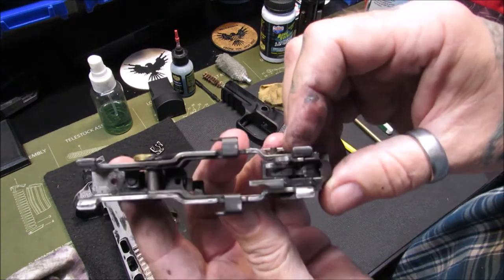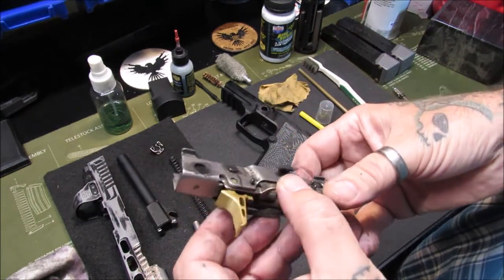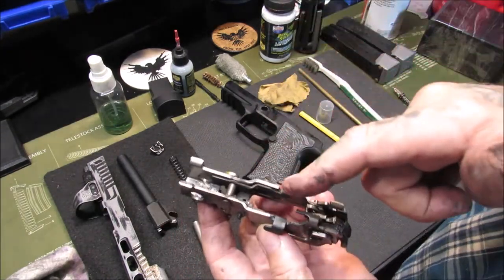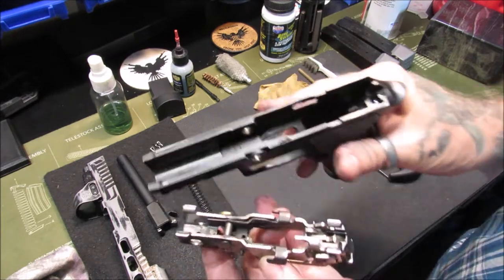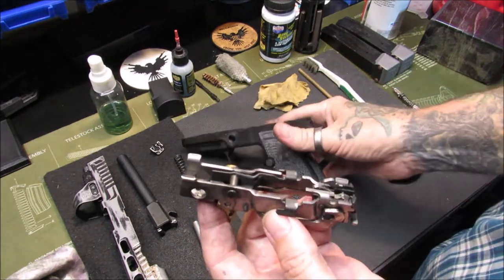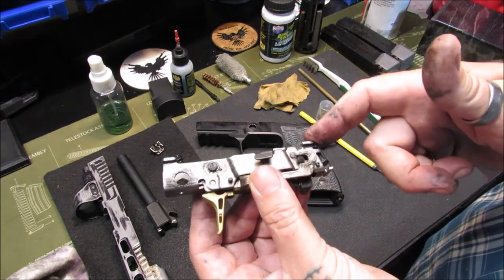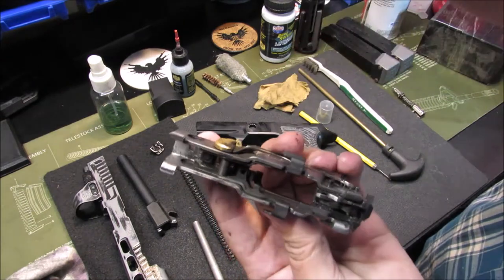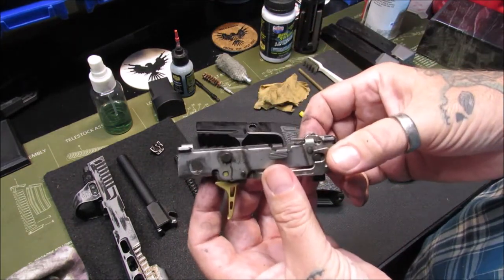Oh, look at that — that's nasty, isn't it? My fingers are just screaming at me for getting this much gunk and dirt on them. What I'm going to do with this and the frame is take them outside and spray brake parts cleaner on them, clean this off with brake parts cleaner, let it dry, and then re-lube it the way I like.